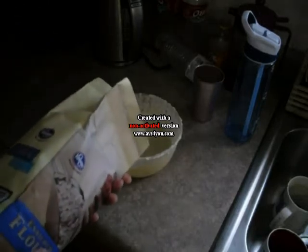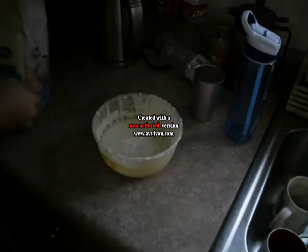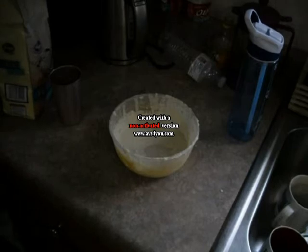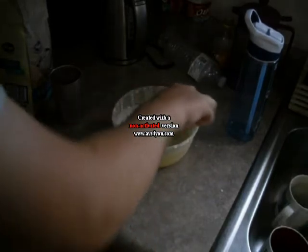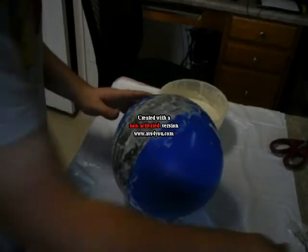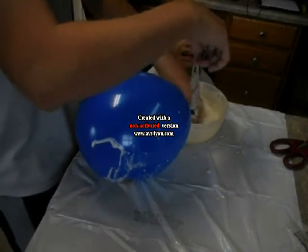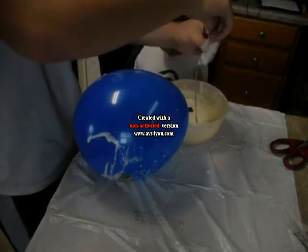Primero mezcle agua y harina en un tazon. Segundo, yo mojé tiras del periódico y yo poné las tiras en el globo. Yo tuve que poner muchas capas para hacer la piñata fuerte.